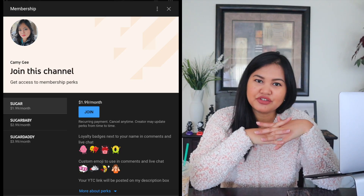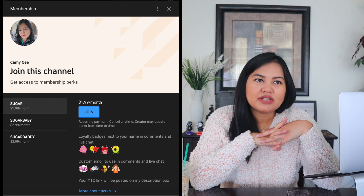I have three levels. The first one is Sugar — that's my entry level for $1.99. I know a lot of my friends can afford it, but you're not obliged to. I just put it there because I want to maximize everything that I can on YouTube, so I have perks there.